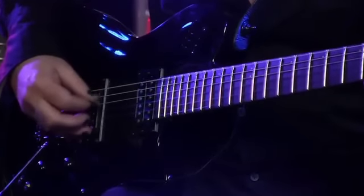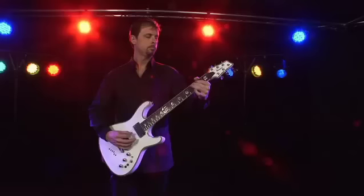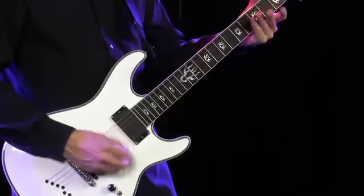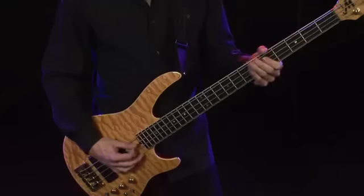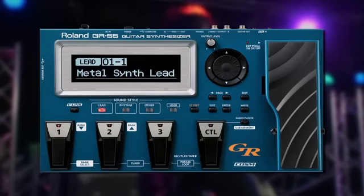With over 30 years of experience, Roland knows more about guitar synthesizers, guitar modeling, and advanced guitar effects than anybody. And by taking all this knowledge and experience past all previous boundaries, Roland is proud to announce the most revolutionary new idea for guitar and bass players ever: the Roland GR55 guitar synthesizer.